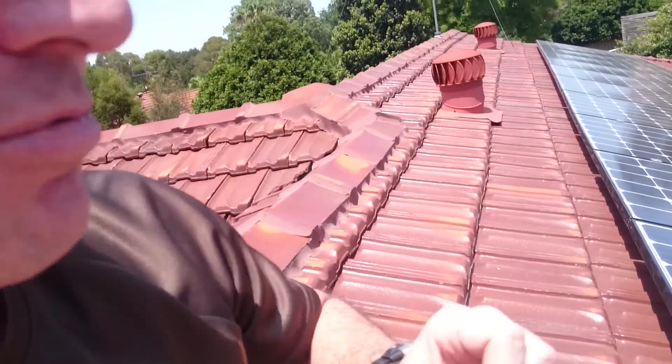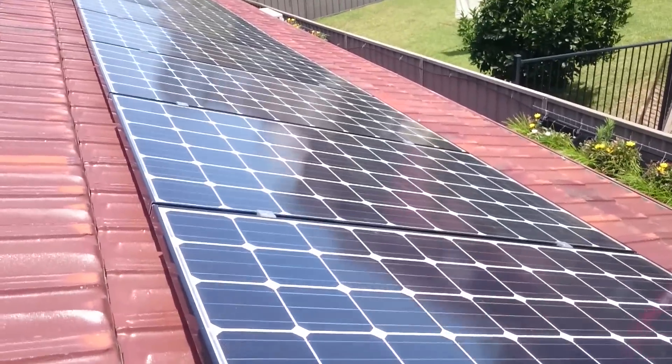Hi guys. I thought I'd give you an update on my home rooftop solar power system because everyone seems to want an update on this thing. I'll show you something that's happened here — it's not pretty. Let's go take a look.